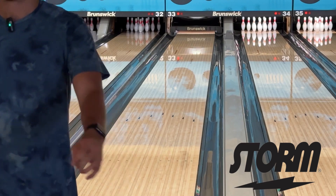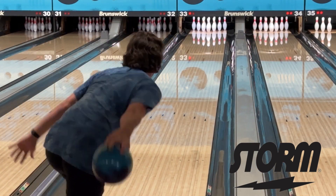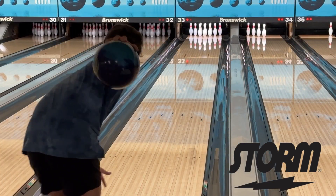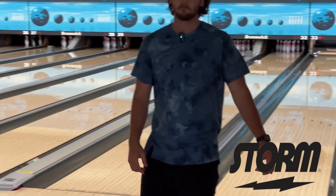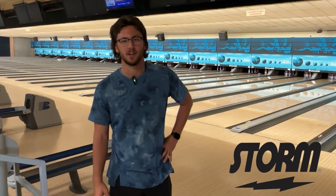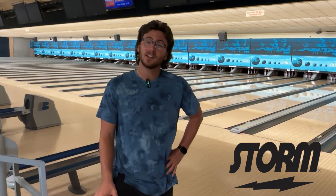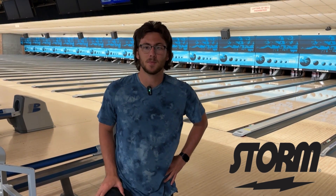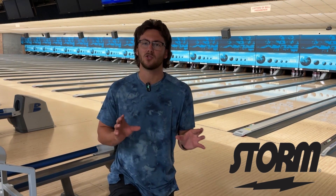Man, that ball goes to the pins really nice. This ball has definitely got a different shape than I'm used to. This is my first time drilling a short pin layout — very different. I like the way it rolls. It can really keep the angles ahead of me. I have a good feeling that this ball is going to be a house shot killer. I can just kind of hit on it a little more, play it a little straighter.